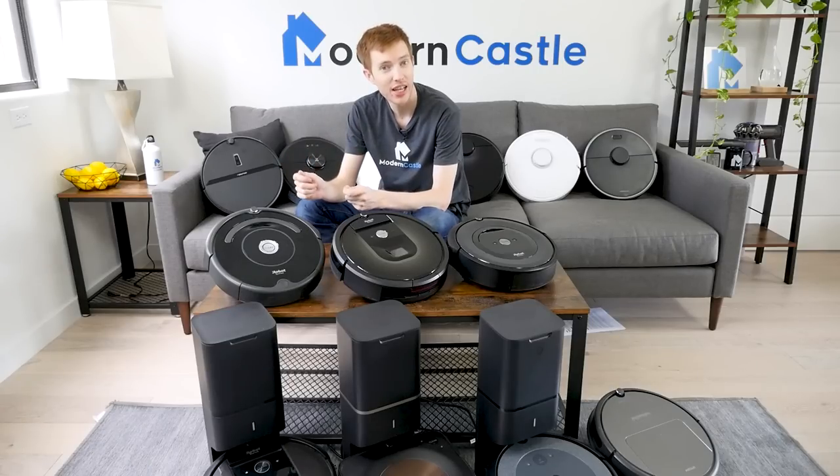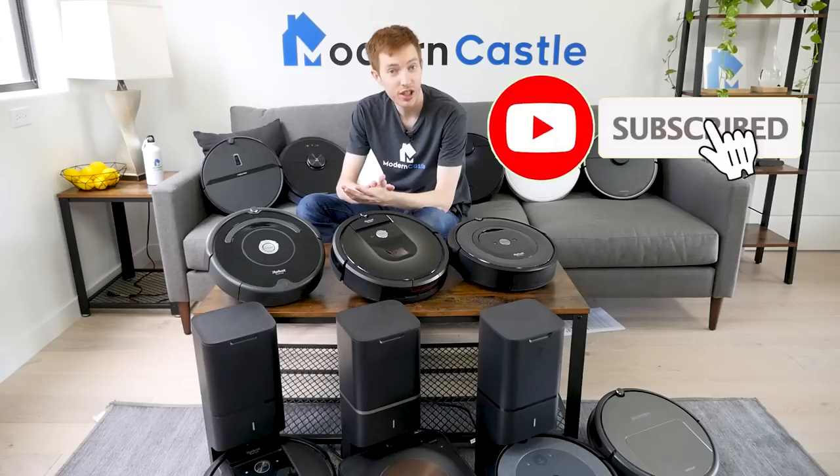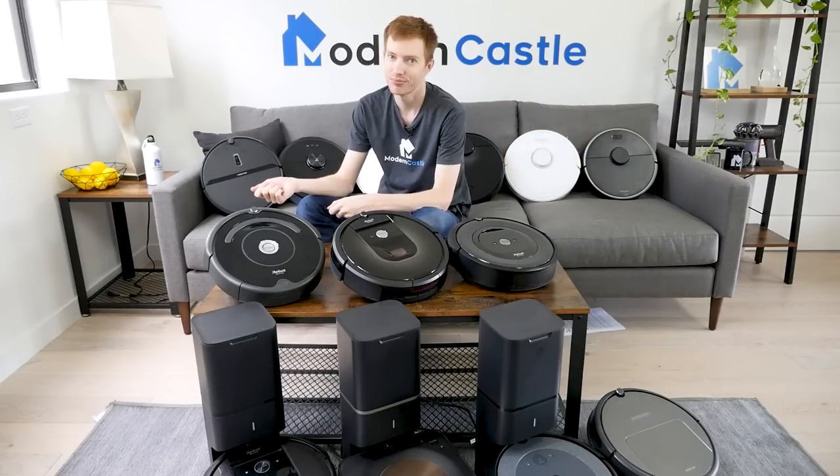If you like what you see on Modern Castle, consider hitting that subscribe button. You'll get automatic updates from YouTube when we release new videos. It's completely free, and you can change your mind at any time. Thanks so much.